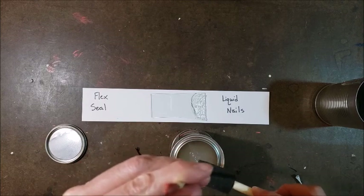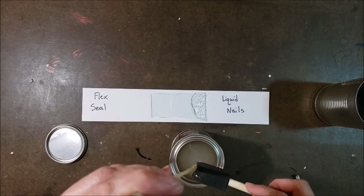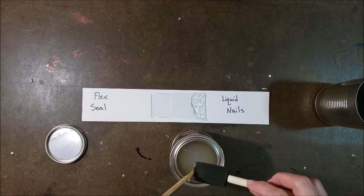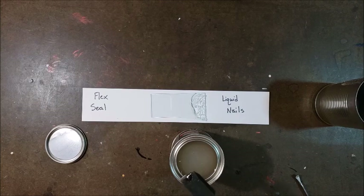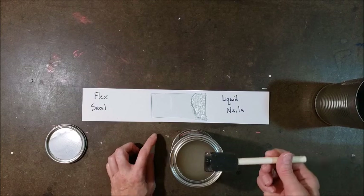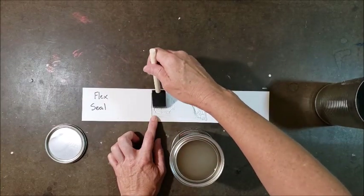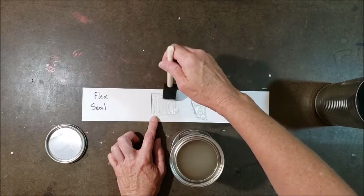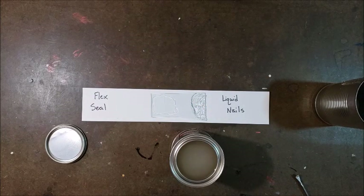This is also something you clean up with mineral spirits — I don't have any, so I'm just going to throw my brush away when I'm done. I may need a couple more coats of this; it's thicker than I thought it would be. Let's see what happens. I just want to brush some on this glass. It looks pretty clear once you get it on the glass. This would definitely be easier to work with as far as smoothing things out.